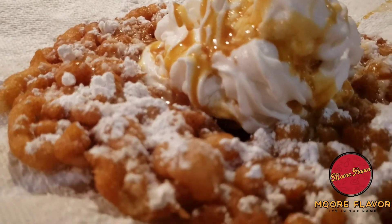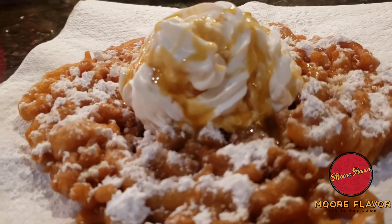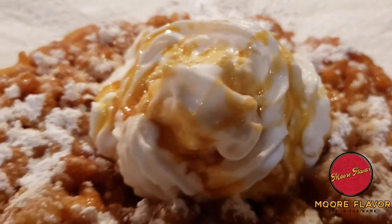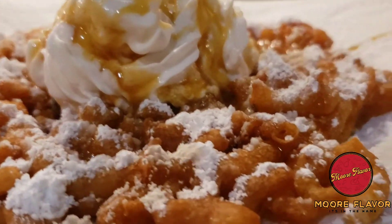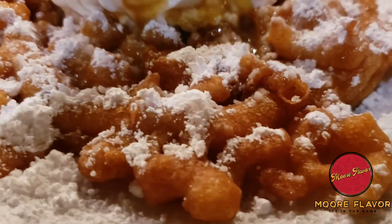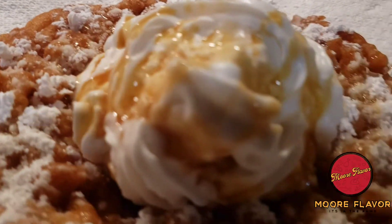Okay, all done! As always, if you like this video and enjoy this video, make sure you comment, like, and share. And as always, I thank you for watching the More Flavor channel. Y'all, get into it — look at that, nice and golden brown. Yes!